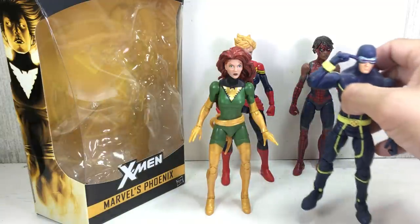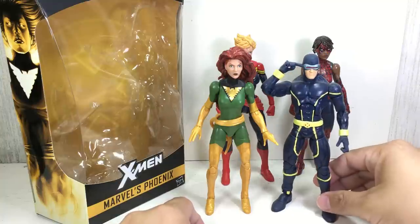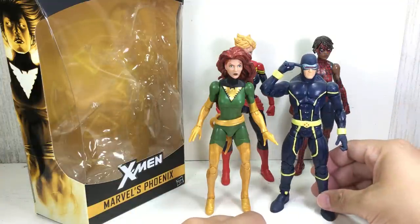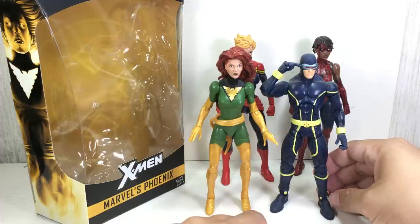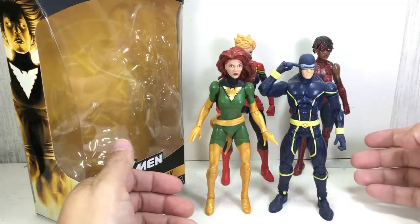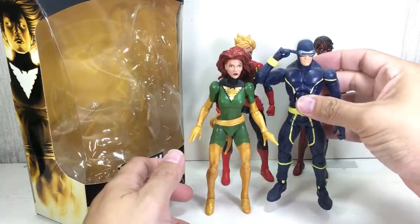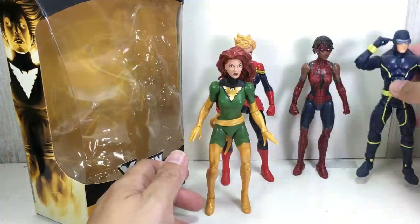I don't have the Toy Biz Cyclops figures. This is as classic as I have of a Cyclops figure — this is the Hasbro Cyclops from the Brood Queen wave, I think. And they don't really scale that well. Cyclops should be just a teensy bit shorter; it wouldn't seem that tall. But yeah.